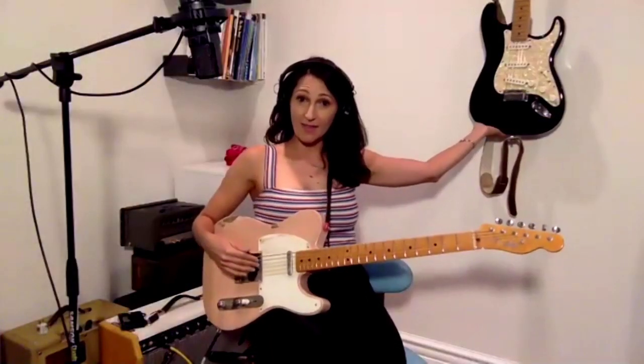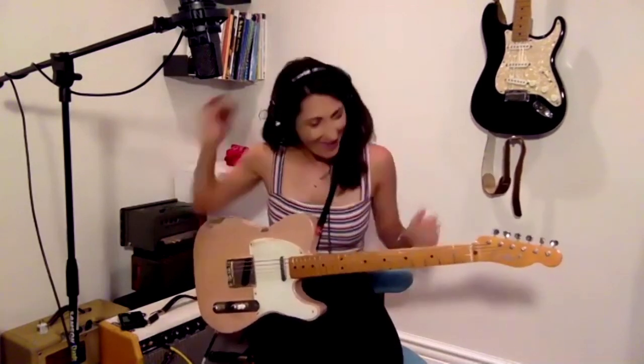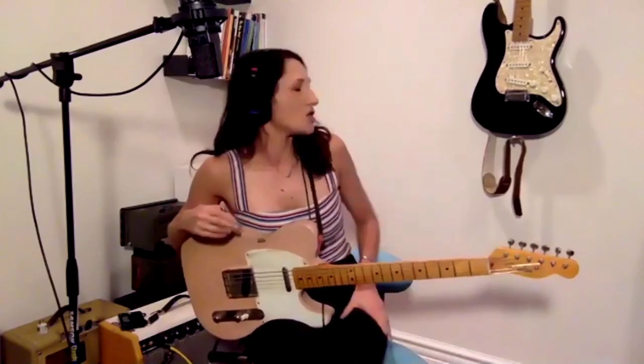I am playing a Fender Telecaster, and I also have a Strat. This Tele is about two and a half years old — I got it on Craigslist. It's a '52 reissue. I love it, and the guy had it painted Shell Pink, which makes it even more exciting for me. And then this Strat was the first guitar I ever got to pick out. When I was 13, my dad took me to Guitar Center — I loved Blink-182 — so I wanted to get a Strat, and I got this sweet Strat.